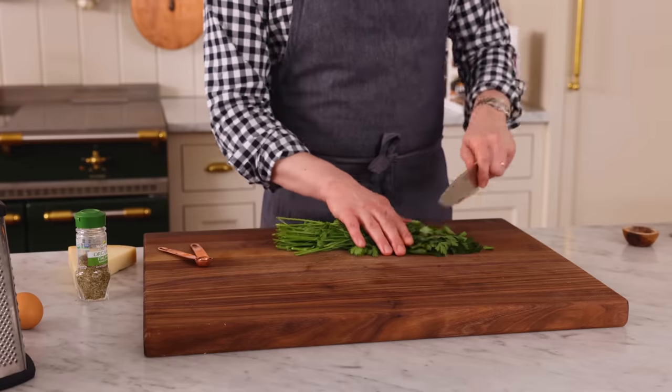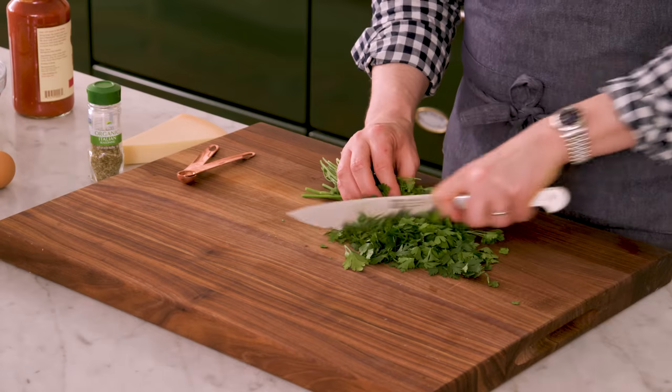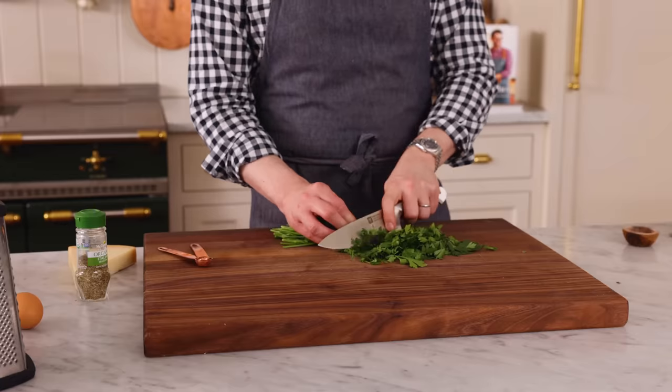Right now I have a little bit of prep work to do, so I'm grabbing some fresh parsley and I'm gonna give it a chop. I want about a quarter of a cup, but you can always add more. This recipe is so forgiving, so feel free to improvise and add more of your favorite ingredients. Personally, I love parsley, so if I say a quarter of a cup, that means half a cup.